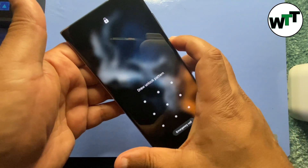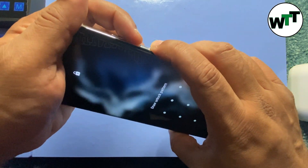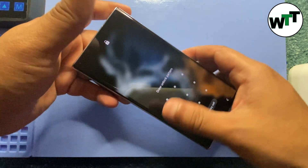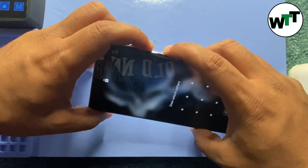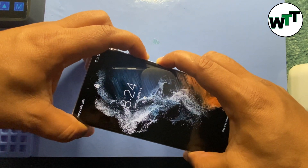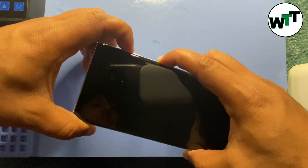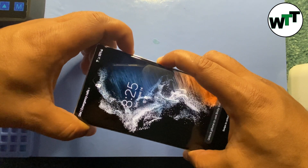First of all, we need to turn this phone off. For that, you need to hold down the volume down and the power button. It's going to ask you to enter the passcode, which unfortunately you can't do anything with. So what we will do is hold down the volume down and power button until the screen will go black. As you can see, I'm holding down the volume down and the power button — the screen went black.